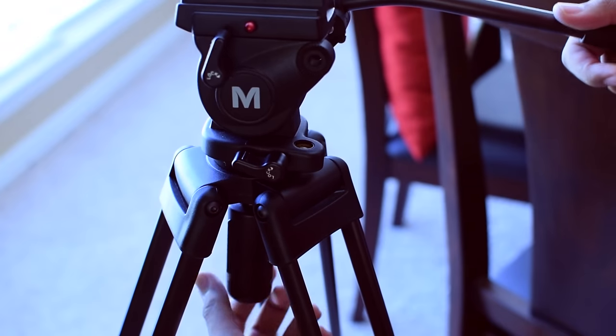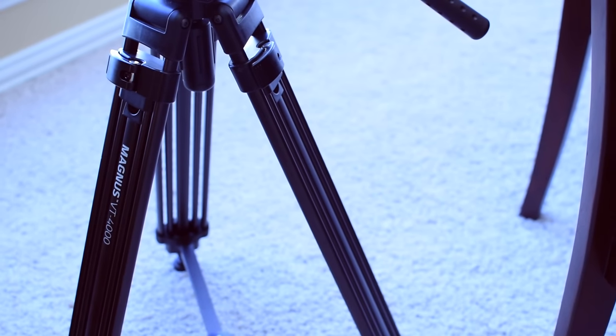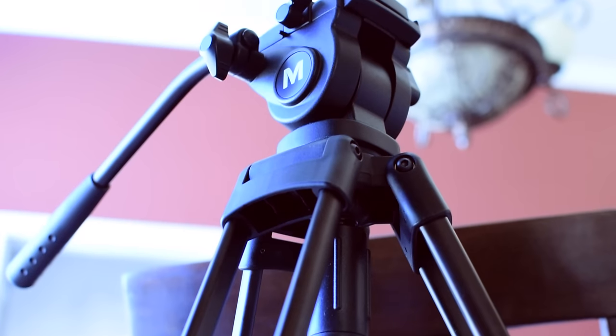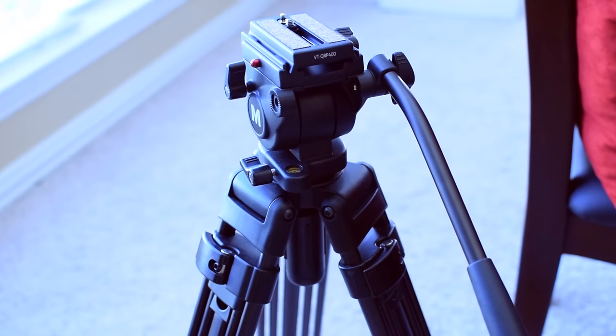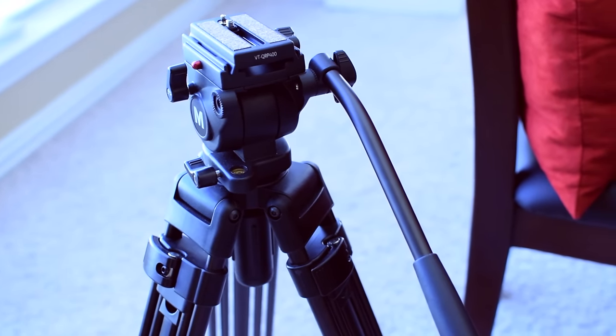So overall, I'm really impressed with this tripod. For under $200, you're getting a really high quality tripod. And if you're just starting out on YouTube, this is probably the one I would look at first. It's built very well. You don't really have to fiddle around with it. It's very easy to use, easy to pack up and toss in the back of your car. And it's totally future proof. So if you want to get a slider in the future, this is going to be able to handle that. If you're getting a bigger camera in the future as well, this is going to be able to handle that as well.